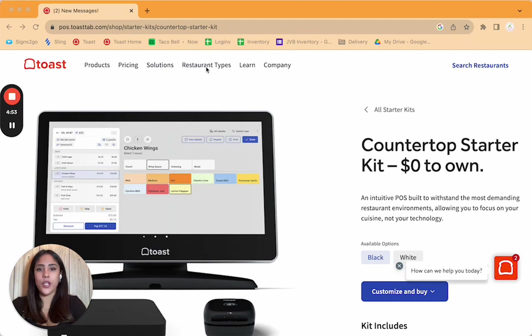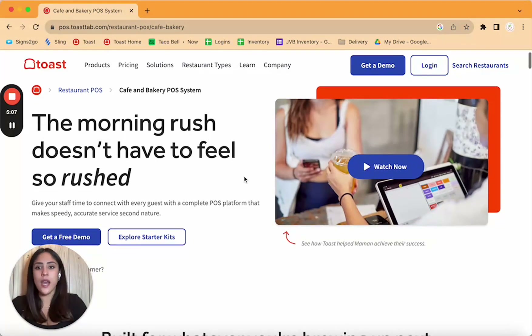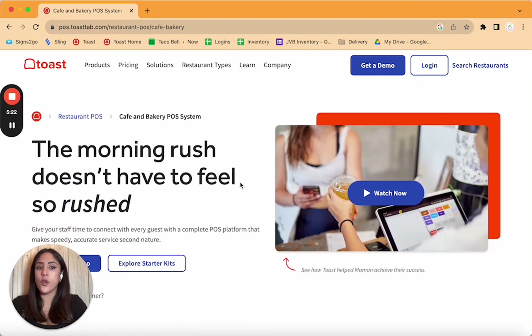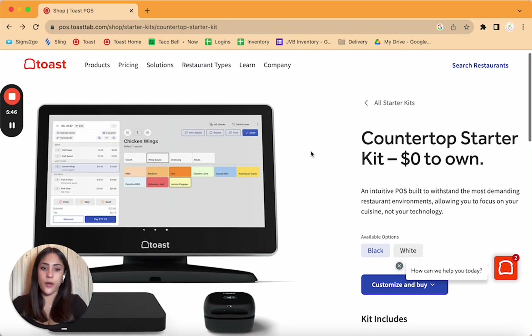It depends on the type of restaurant you have. For example, at my coffee shop — I have a produce bar — I set up a kiosk because customers are in and out. If you have an in-and-out service, you need a kiosk because you have morning rushes and lunch rushes, and you don't want to be taking every single person's order. It replaces a staff member — the kiosk handles ordering and customers still have a great experience.